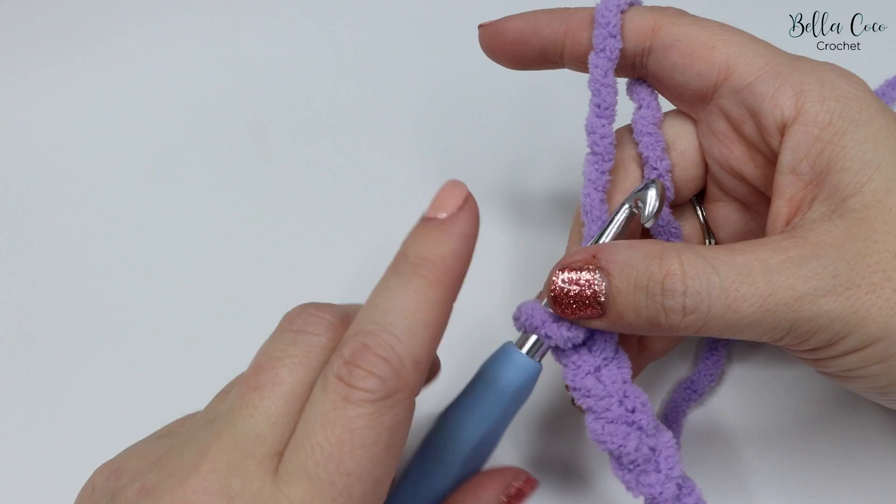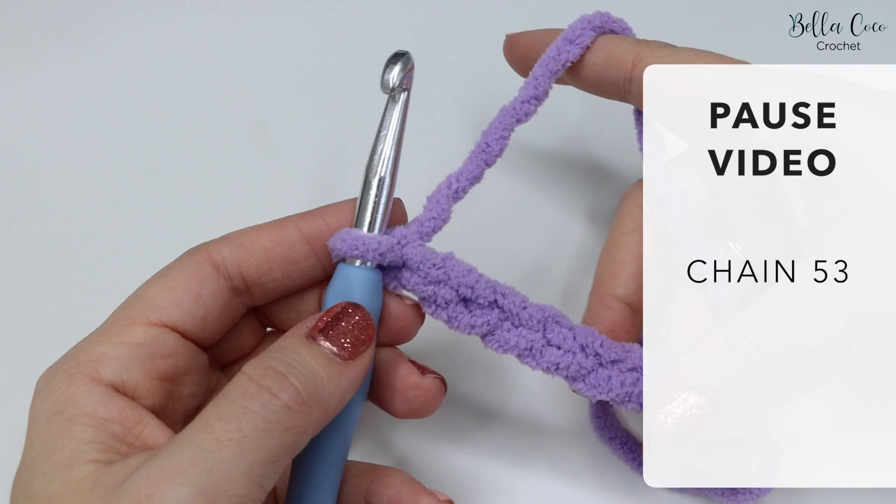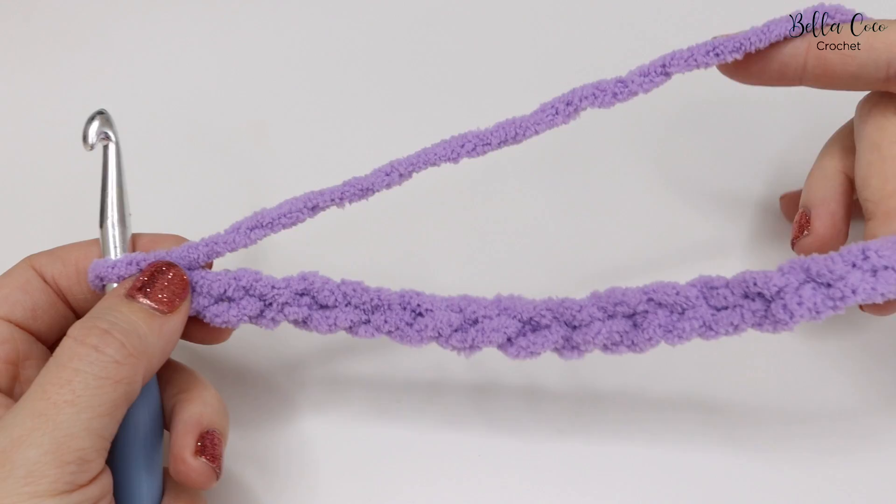We've now just chained five. Go ahead and pause the video and chain 53 chains, then meet me back once you're ready. I've done a smaller chain for demonstration purposes — I've just chained 15.